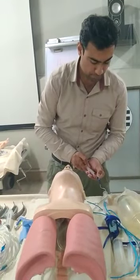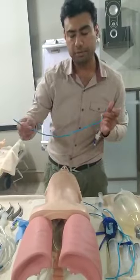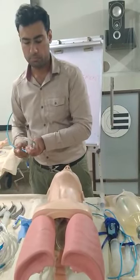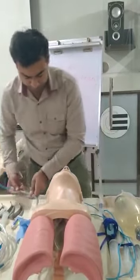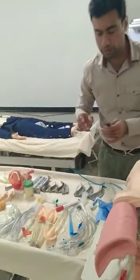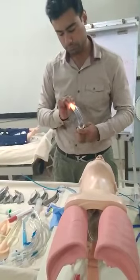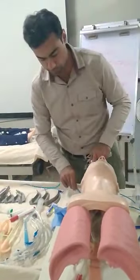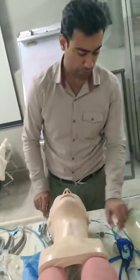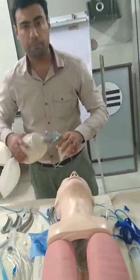The tube is patent. You can use the stylet — do not go beyond the Murphy's Eye mark. I will be using a laryngoscope of size 3, and I need to verify it is working. I have gathered my equipment: laryngoscope, ETT tube, suction tubing, xylocaine gel, a syringe, and a tube holder. I will now pre-oxygenate the patient.